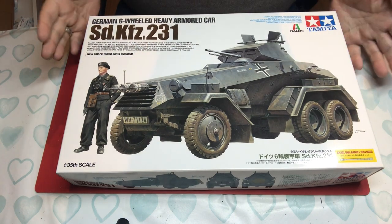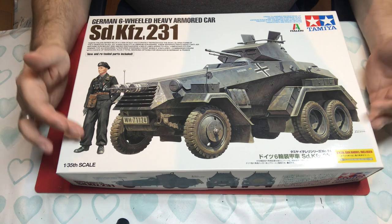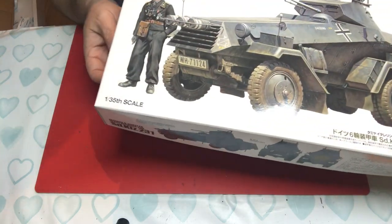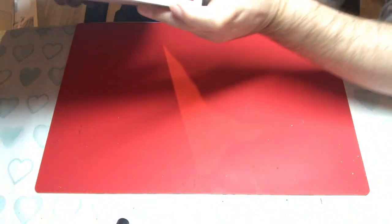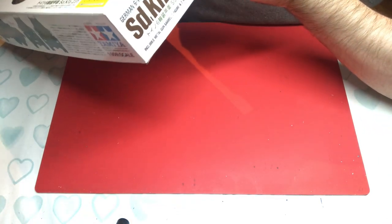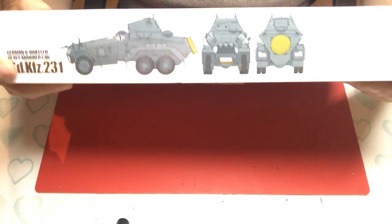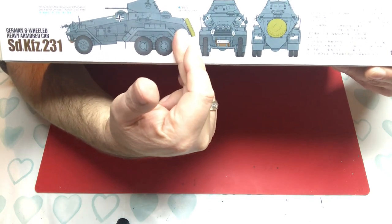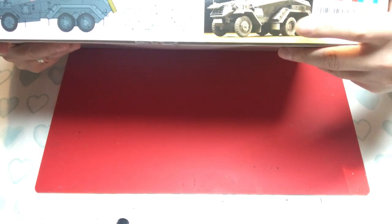The kit front is a typical Tamiya offering — a picture of the vehicle with the figure included, on a neutral background. The same image is repeated on the sides. It has a kit number of 37024. It tells you there are two marking options and an aluminium gun barrel, with imagery of the paint scheme — German blue-grey — and a picture of the built model.